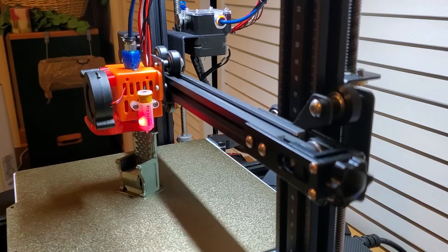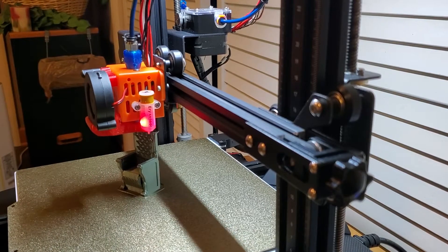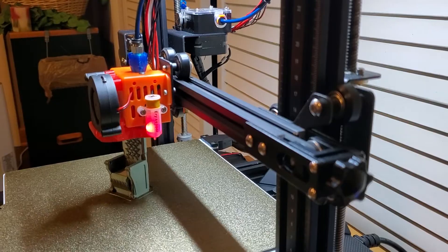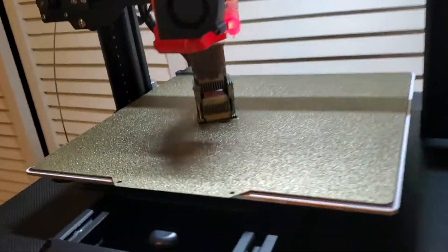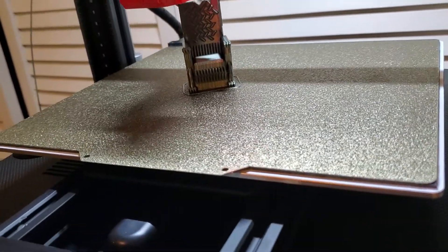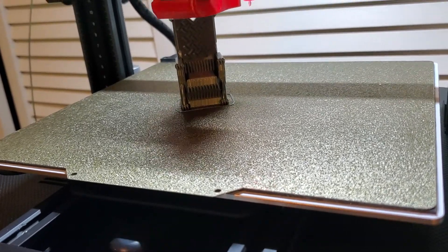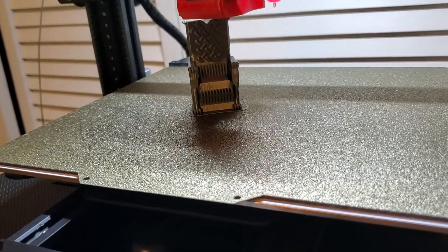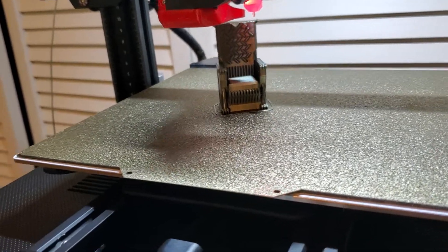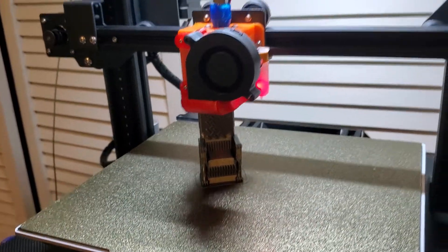Hello and welcome back to Jay's Studio. This is going to be part two of the hot end upgrade video. As you can see, it's actually printing in front of you and doing an okay job. There's definitely some tuning to be done, and this is probably the fourth or fifth print including calibration prints I've done thus far. But it's actually printing well, extruding well, and I think this is going to be a success story.